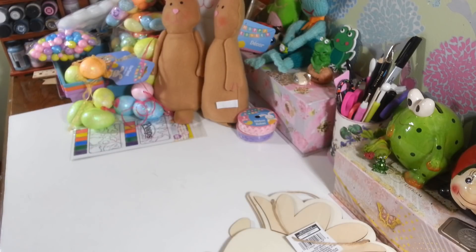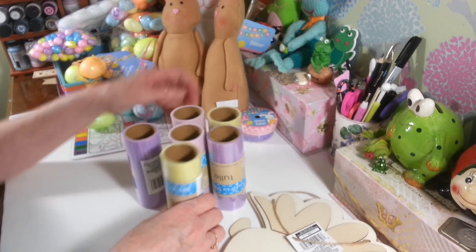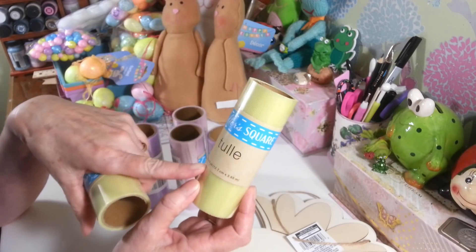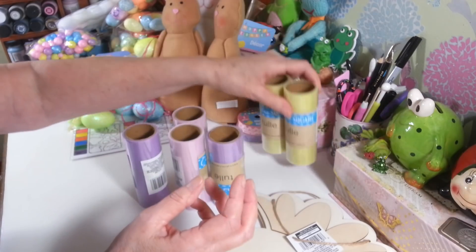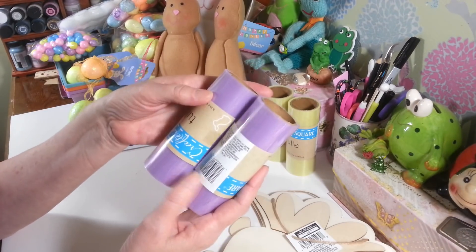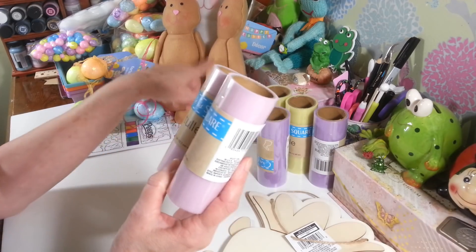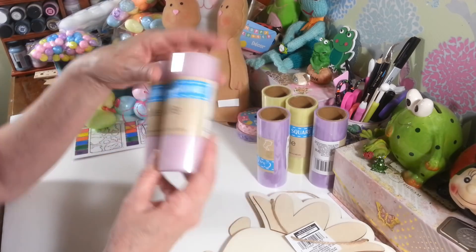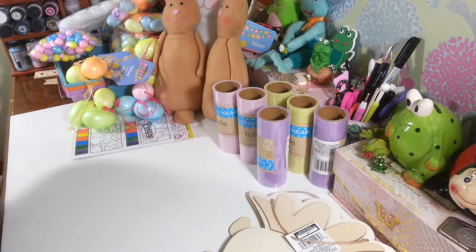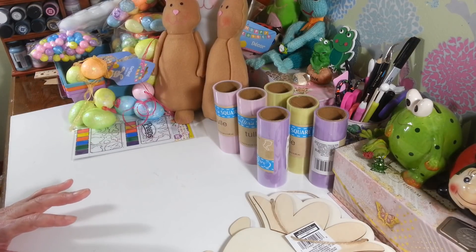In the Easter section I picked up a bunch of this tulle in really pretty spring colors. I got two in yellow — it's five inches wide by four yards. I also got purple and pink. I think I may have to make one of these bunnies a little tutu, which I think would be so cute. So many things I want to do!